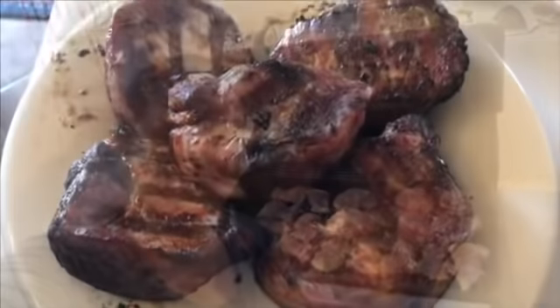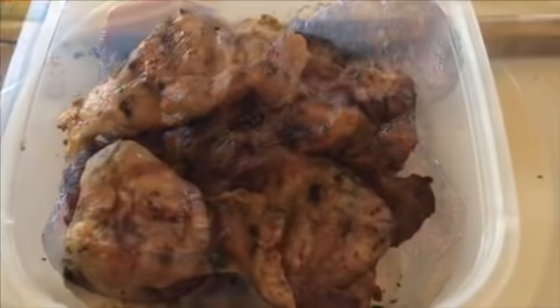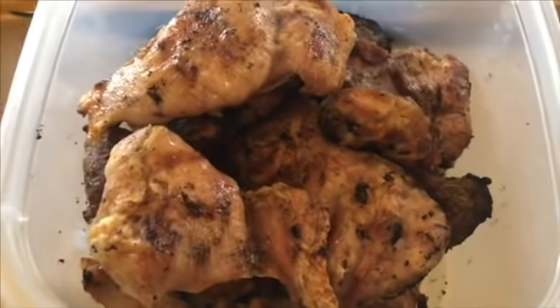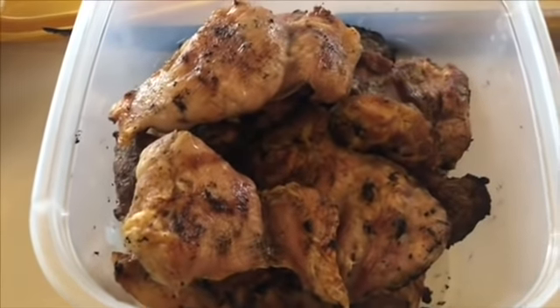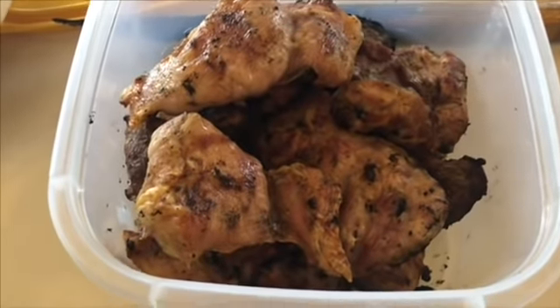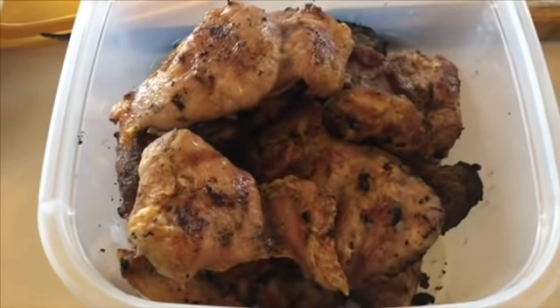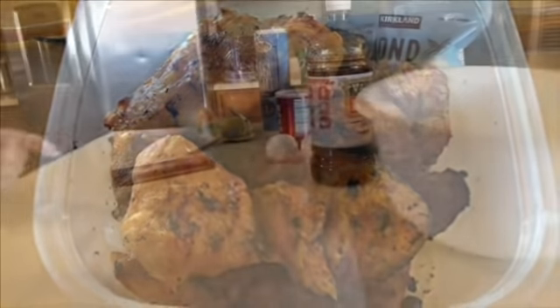Our pork chops are done — I'm going to finish up our chicken and throw it in a bag and in the fridge. Some of the chicken I feel like I cooked a little too long, but honestly with chicken thighs we kind of like it that way. Chicken breasts are disgusting if you overcook them, but chicken thighs are actually pretty good like that.